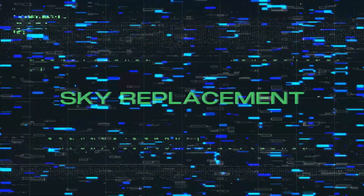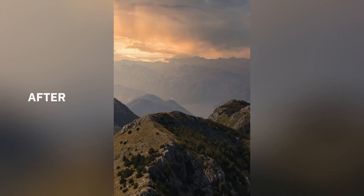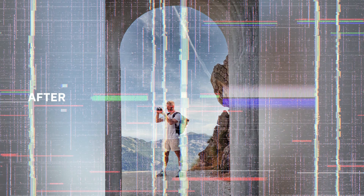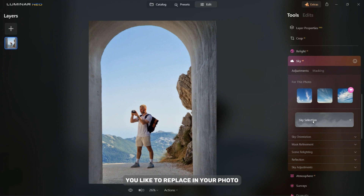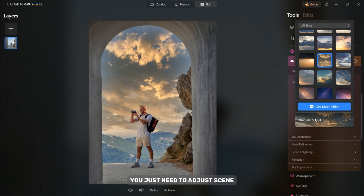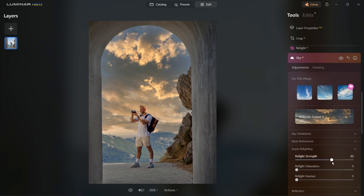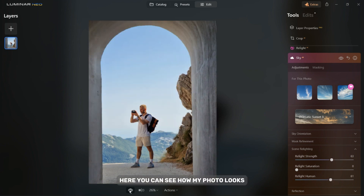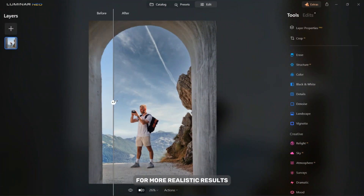In this tutorial I will show you how to change the sky in your photos. On the right side in the Creative tab you will find the Sky option. Here you can choose one of the skies you like to replace in your photo. As you can see, you can use any sky — you just need to adjust the scenery lighting so that the photo looks as natural as possible. Here you can see how the photo looks before and after editing. You can also adjust other settings for more realistic results.